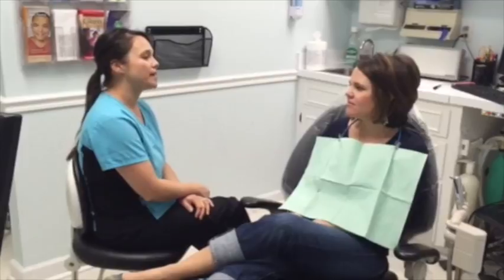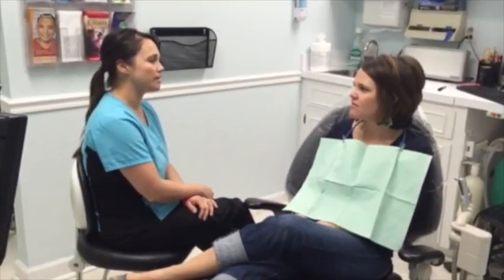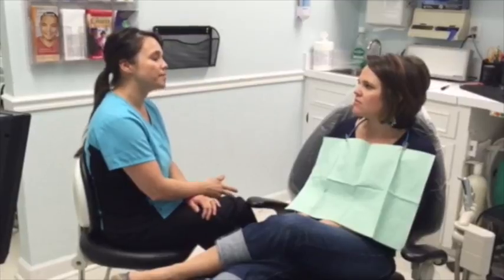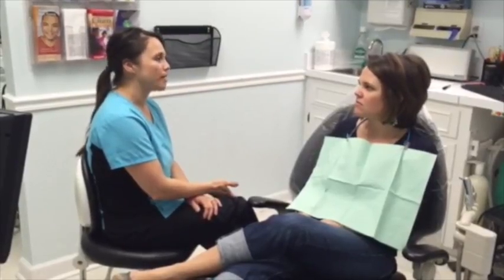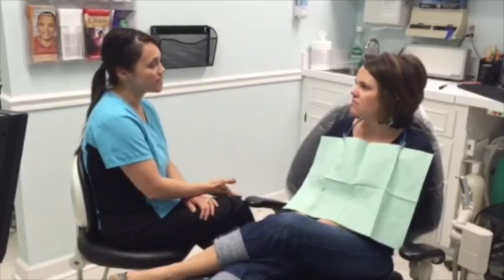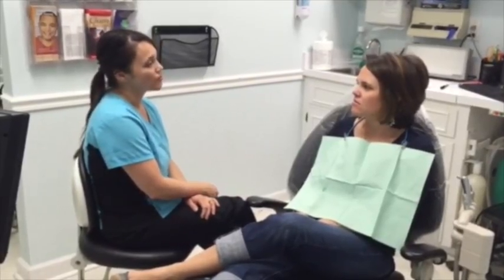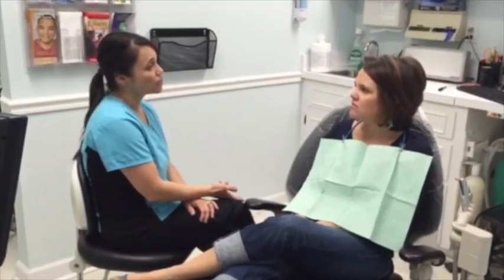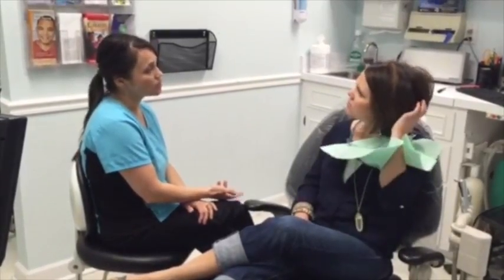Megan, an important part of your re-care appointment is an oral cancer screening. In years past with the visual exam, we can't see oral cancer before stage 3 or 4, but with technology we have the Visalight, which is a simple screening to help us see as early as stage 1 or 2, or even precancerous cells in the mouth.